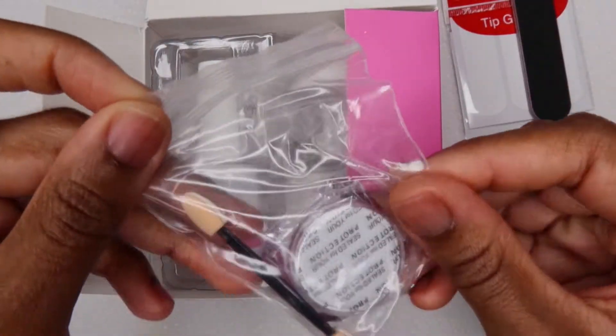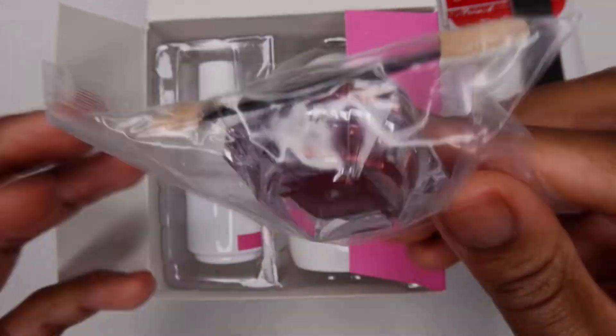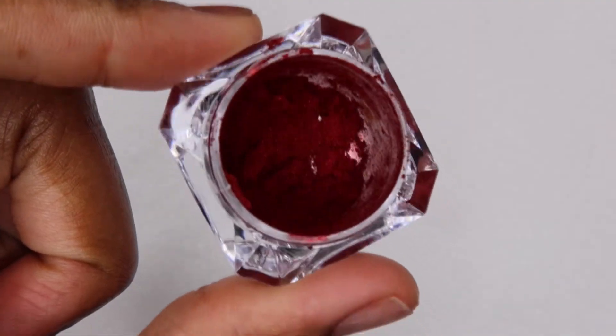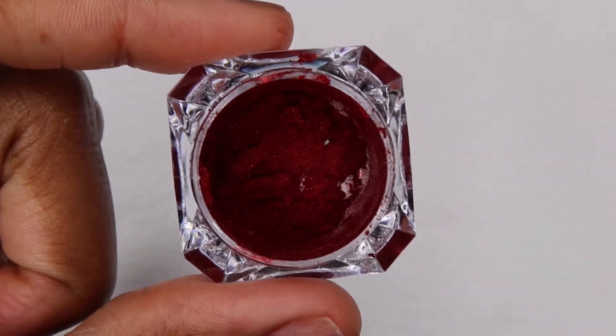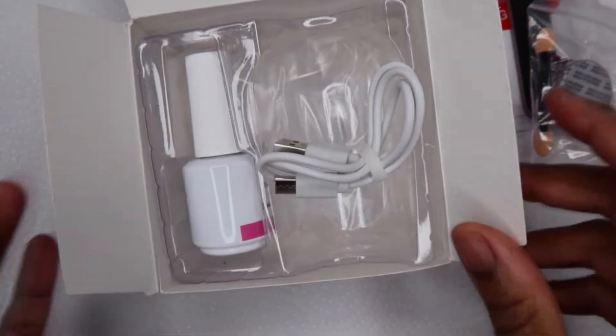There is a mini nail file, and next is this red pigment powder. I think it will go on as a chrome finish, I'm not sure. I wanted to try it but I looked at it and said where is the rest of the powder, so I'm going to figure this out another day and use it in a different design.